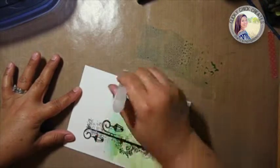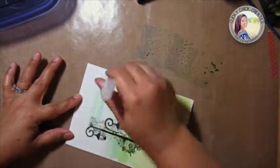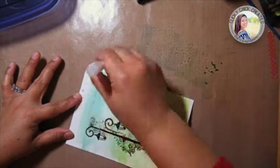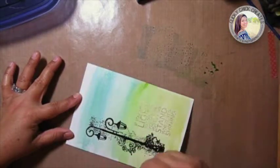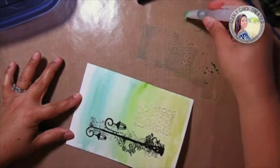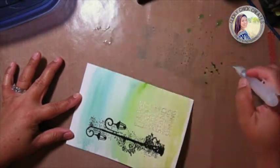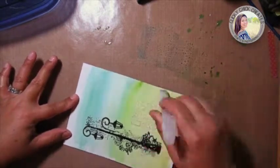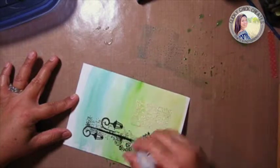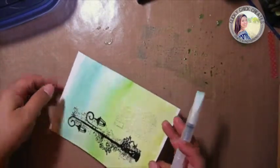Then I'm going to go into the Evergreen Bough and blend those in right here, and then into the Broken China up top. I don't want it too streaky, but I do want it to have some character — I'm going to take some of that blue out by squeezing and pushing that other color out. I got a lot of blue in there. I'm going to pick up a little more green down here and blend it so it's not such a harsh line. A little bit more blue up top — I love that.